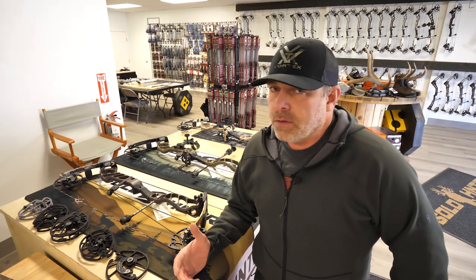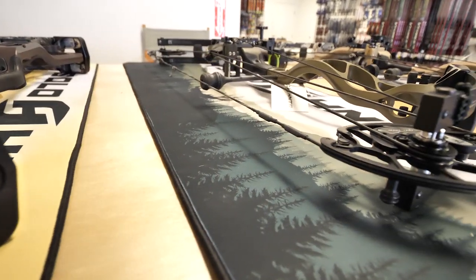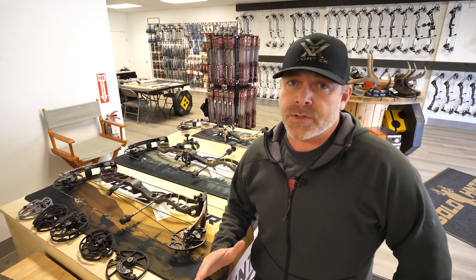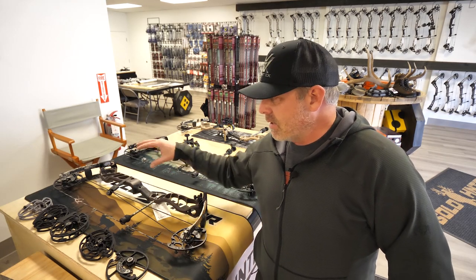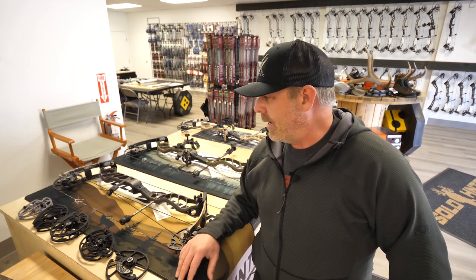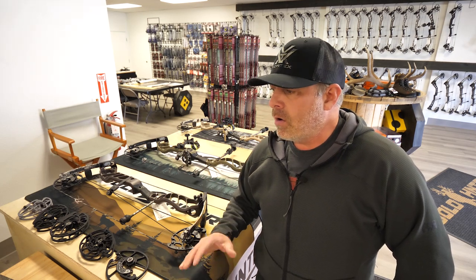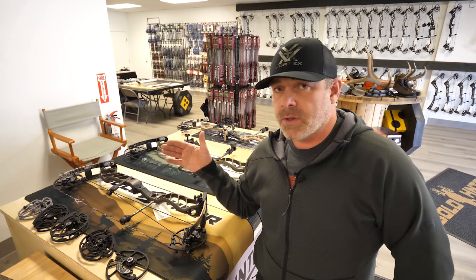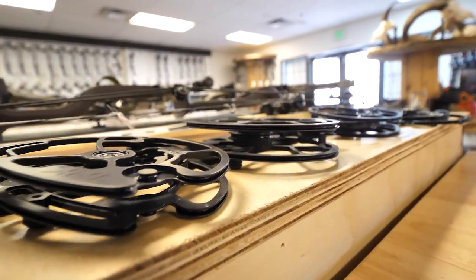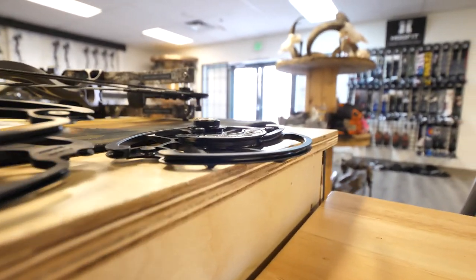A little bit late getting this out, but to me it's not late because I wanted to spend as much time as I could shooting each bow, comparing it to last year's models, comparing it to other manufacturers, educating myself on the system — how it works, why it works, and why Prime decided to make some of the changes that they did. In this overview I'll go over some of the old cam systems, because that's really the only thing they changed from last year to this year: generally the cam system and the cables and string.